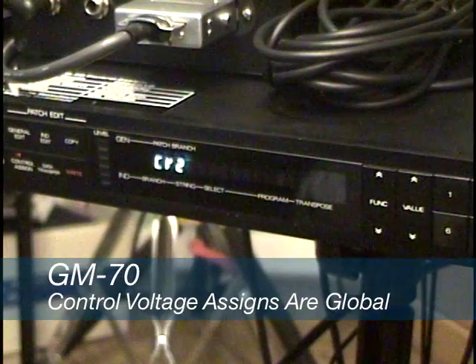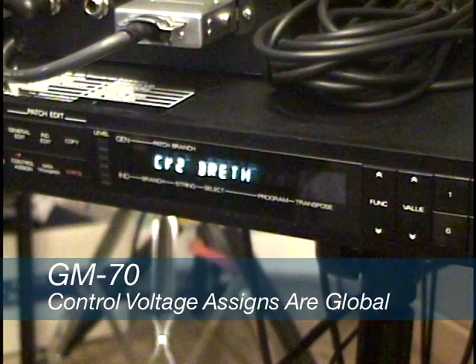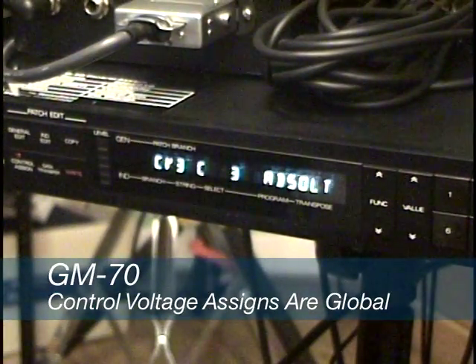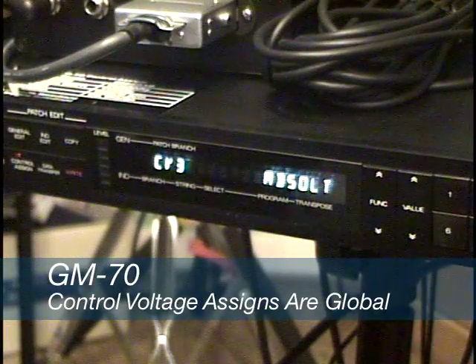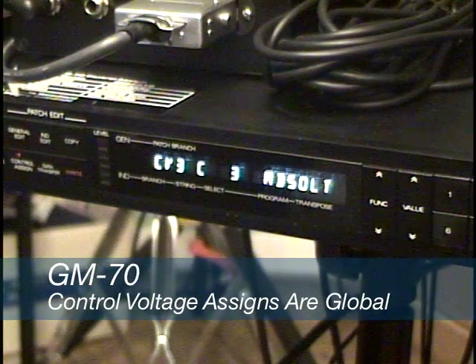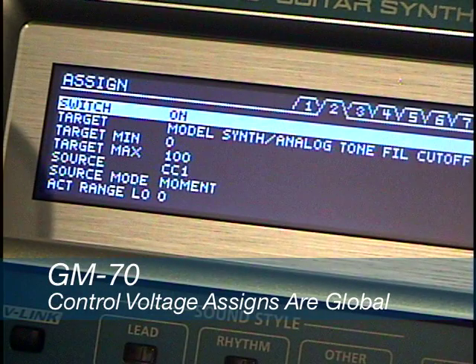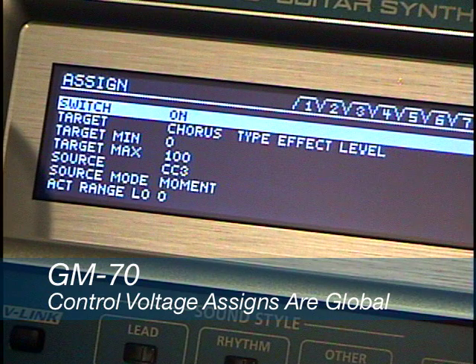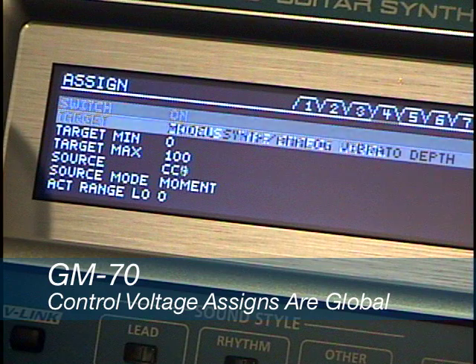Once you make a change, it is automatically effective. This is a good thing since successful use of the GM70 depends on matching control voltage signals to MIDI controller signals, and then on the Roland GR55, matching those MIDI controller inputs to a control destination. By keeping the control voltage to MIDI assignments constant, we have one less variable to keep in mind when programming the GR55.